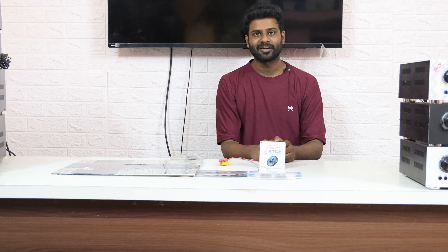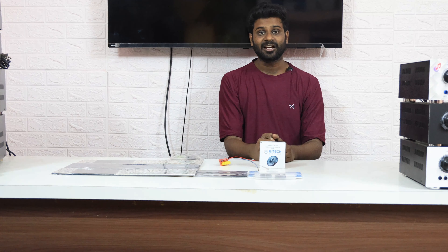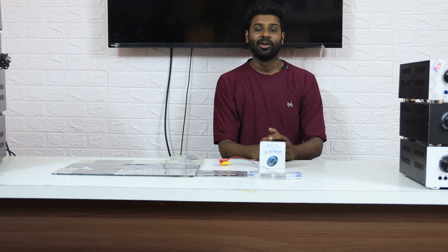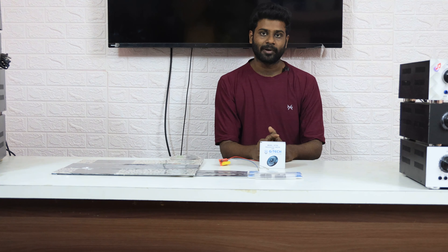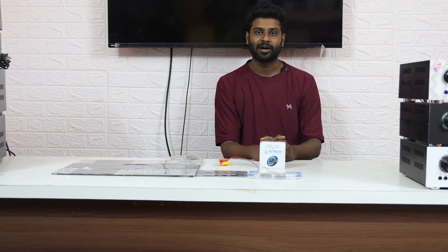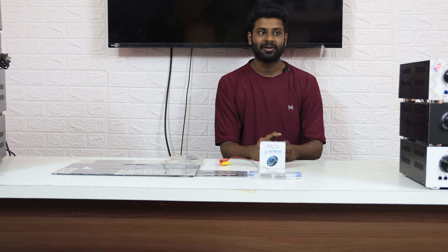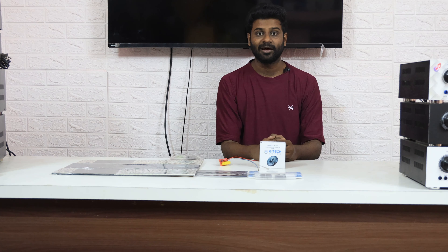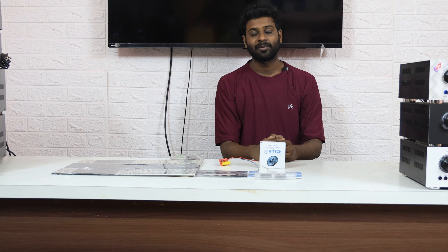Hello viewers, welcome to the Krishna Audios YouTube channel. Today we are going to talk about GTech audios and the new products that have been released. You can see the video full of GTech products. If you want to try the new products, please subscribe.